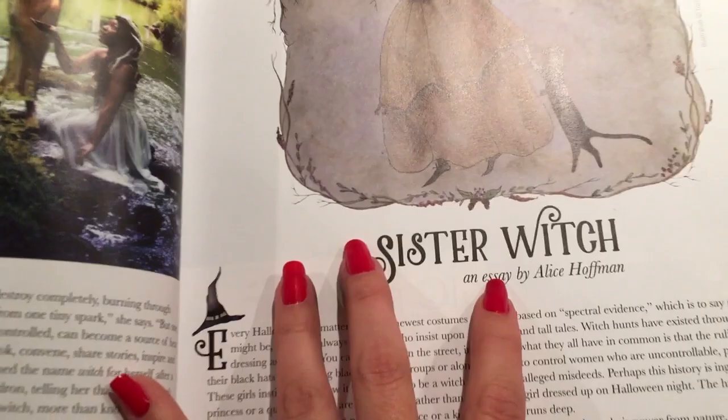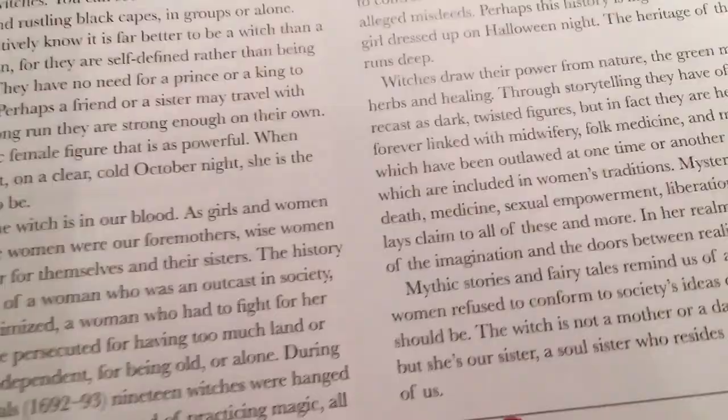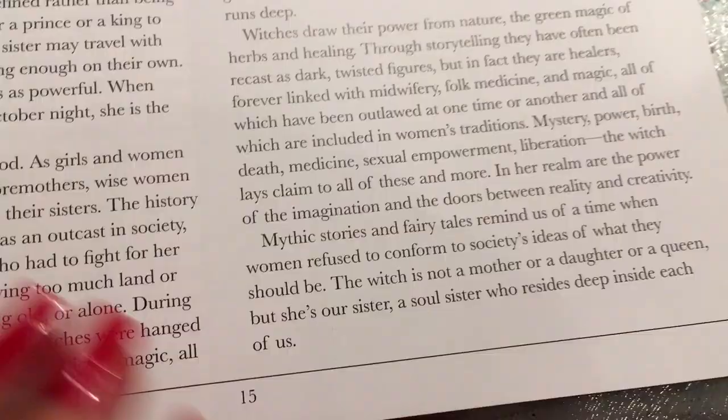Here's a cute little essay by Alice Hoffman called Sister Witch. This article is basically about female empowerment and how witches were outcasts because they never conformed to society — people feared them because they owned their power. I really love this line: 'The witch is not a mother or a daughter or a queen, but she's our sister — a soul sister who resides deep inside each of us.'